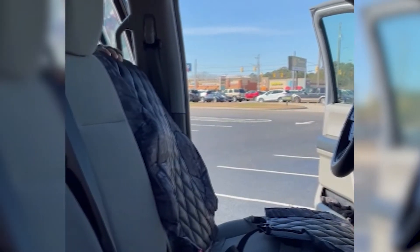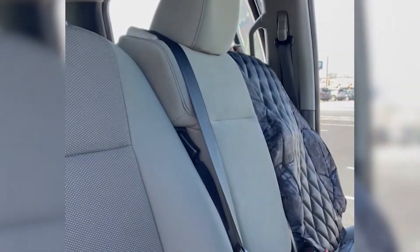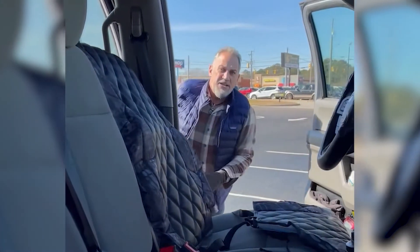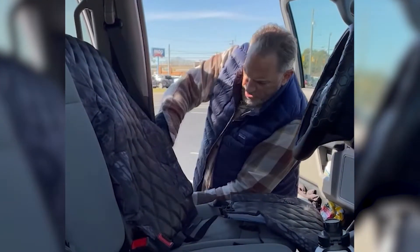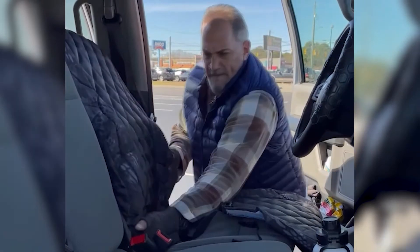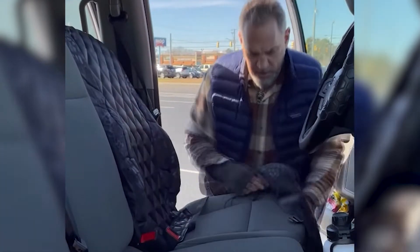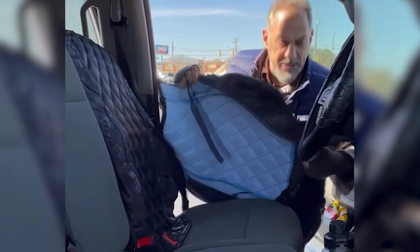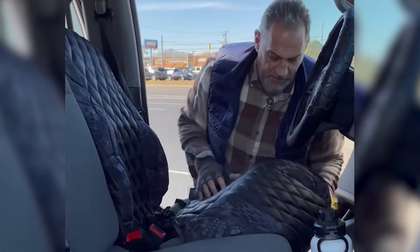On the back side now, just making sure this gets locked in perfectly, nice and snug. When they say custom fit, they mean custom fit — this is tight, but once it's in, it's set. Now I'll get the bottom in, and then we're going to tighten all this stuff up. It comes with all kinds of straps to lock this thing in so it doesn't move anywhere.